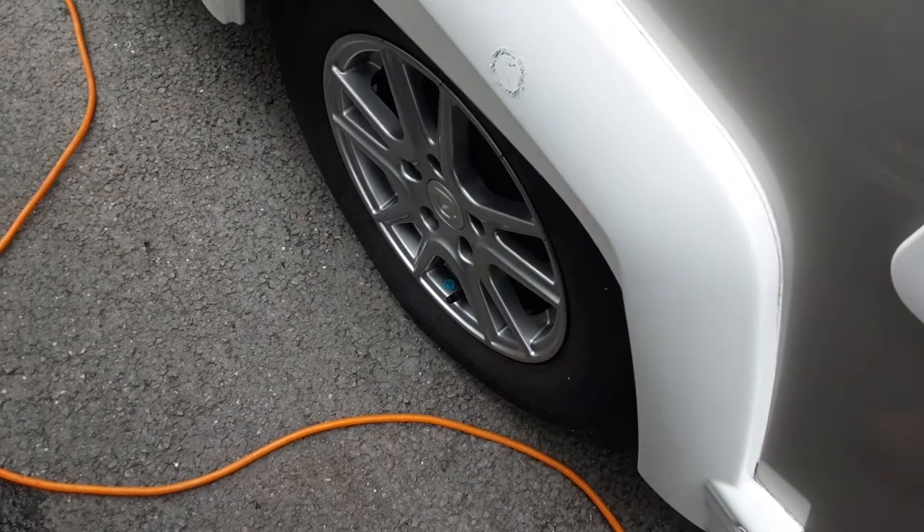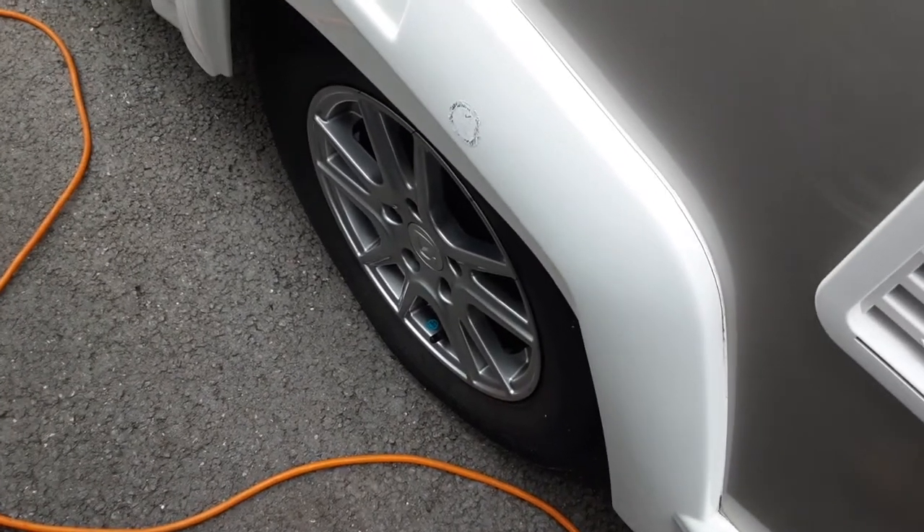The wheel nuts will be torqued before the caravan is delivered to you, but we do advise you check them regularly before towing the caravan.